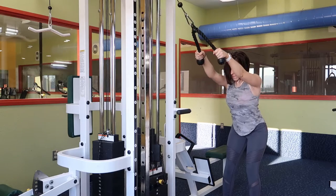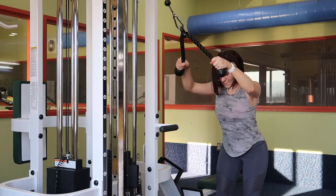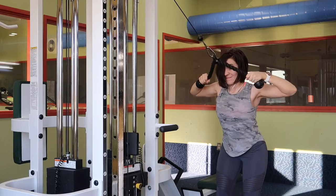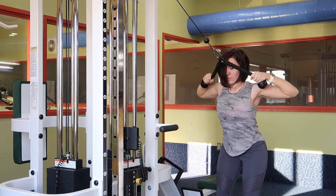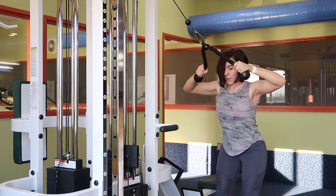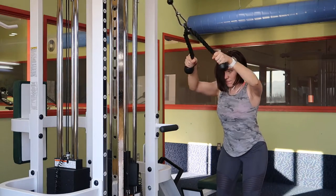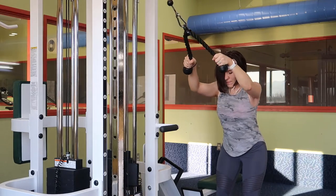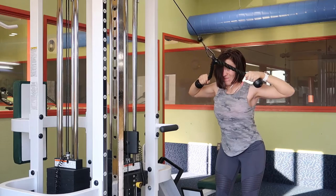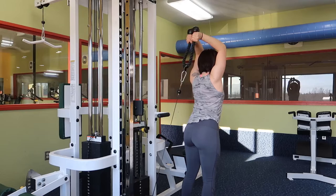This is the face pull exercise, which engages your rear delts and your lats. I take a couple steps back and lean with my hips back a little bit, making sure that I have a neutral spine throughout this move. I bring my elbows nice and high, making sure they're not dropping down to my sides, and extending throughout the full range of motion — bringing the rope back as far as I can towards the machine, and then all the way back towards my face.